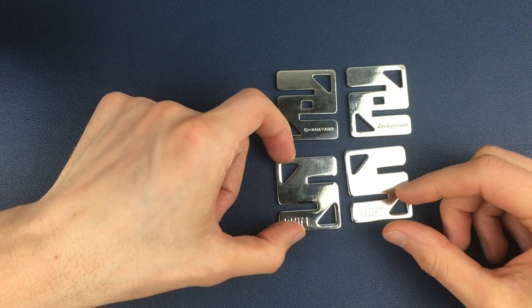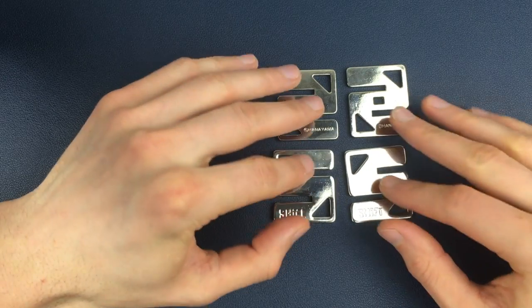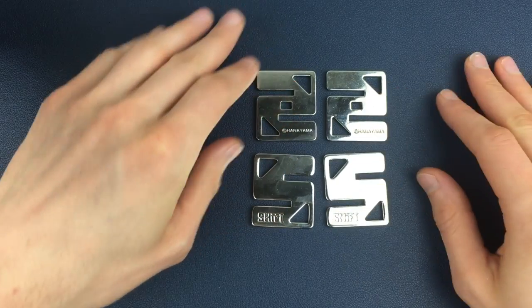And that is the nice, short and sweet solution to solving the hashtag puzzle.